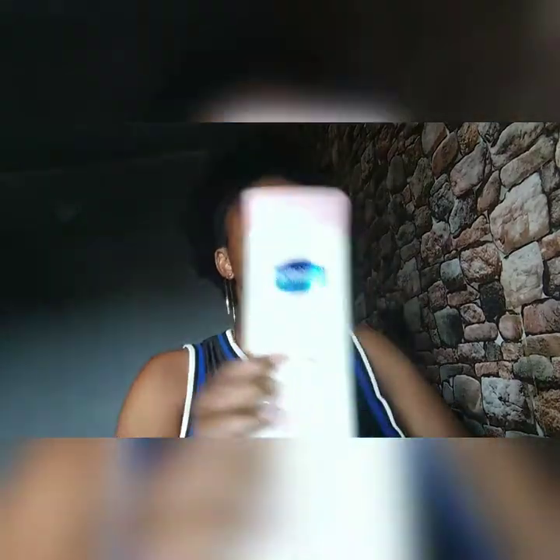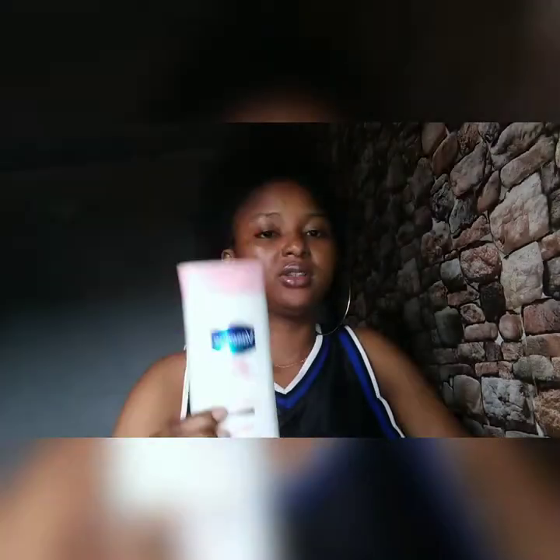I tried the small one first. I noticed that this one is not that effective, even though it says two weeks. It started working from two weeks — well, not exactly two weeks. At least by the time you use the cream up to the middle, you should see the difference on your body. If there is no difference, that means there is something wrong with that cream. This one works slowly.